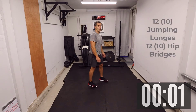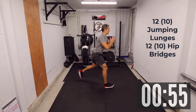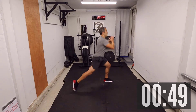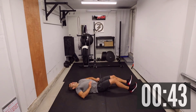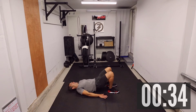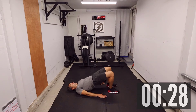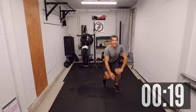Twelve jumping lunges: one, two, three, four, five, ten, eleven, twelve. Hip bridge: one — really tighten those glutes all the way up — three, four, five, six, seven, nine, ten, eleven, and twelve. Twenty seconds to go here, eating into that minute.